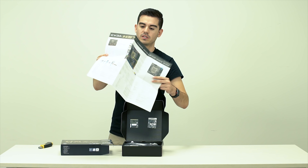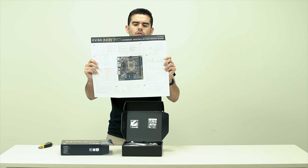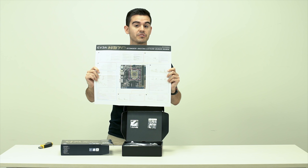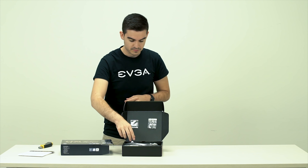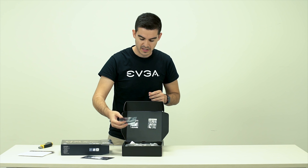When you open it, you'll also see — and I won't put it in great detail — but the serial number is on the outside of the box. So if you want to register your EVGA product, it's right there on the side.